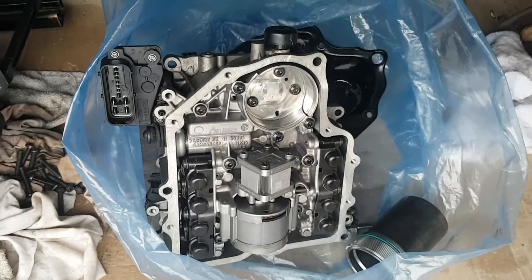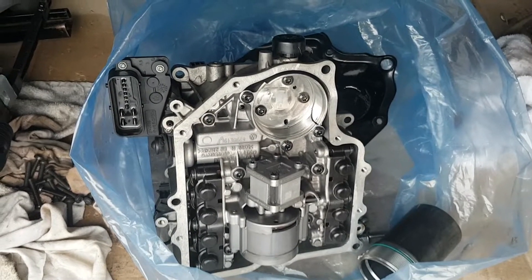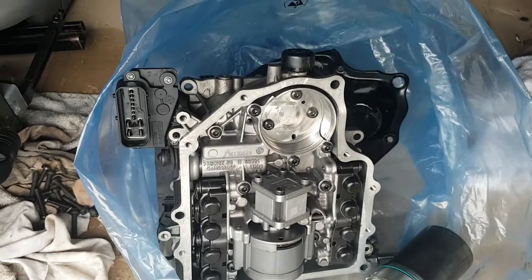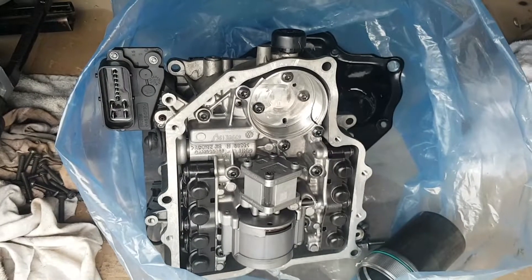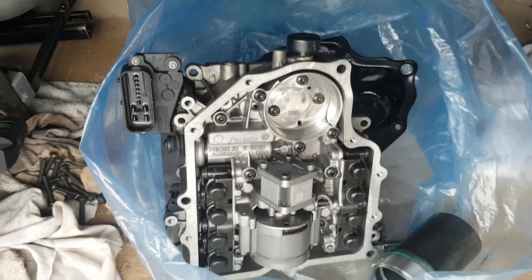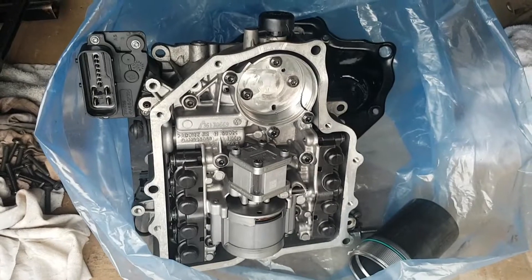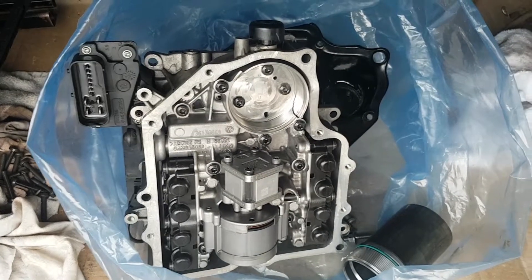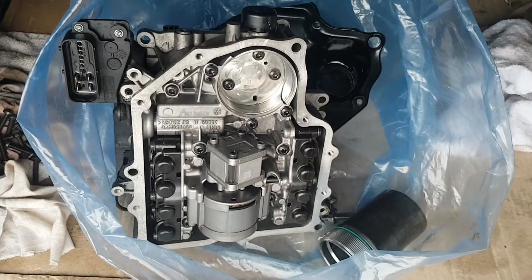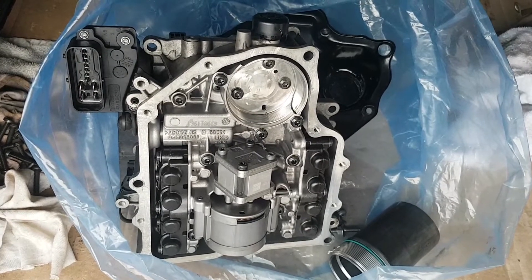This is a 0AM DQ200 mechatronics unit out of the 7-speed dry clutch DSG transverse gearbox. It had a P17BF fault code stored for pump play protection, and we're going to have a look at the unit and see where the issue lies, what we're planning on attempting, and just learning a bit more about these units.